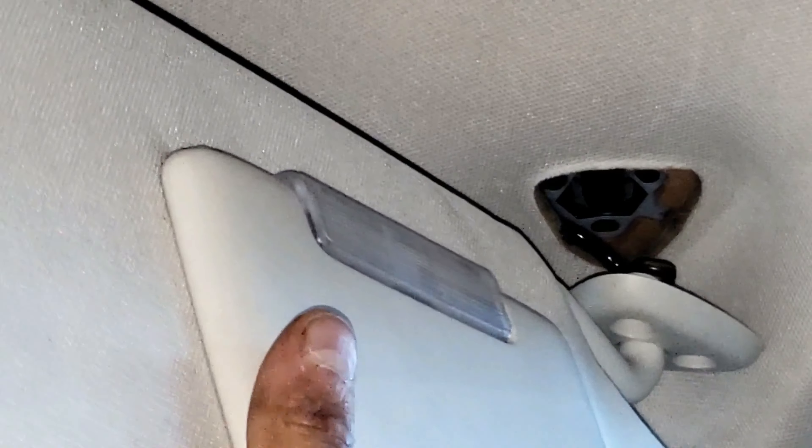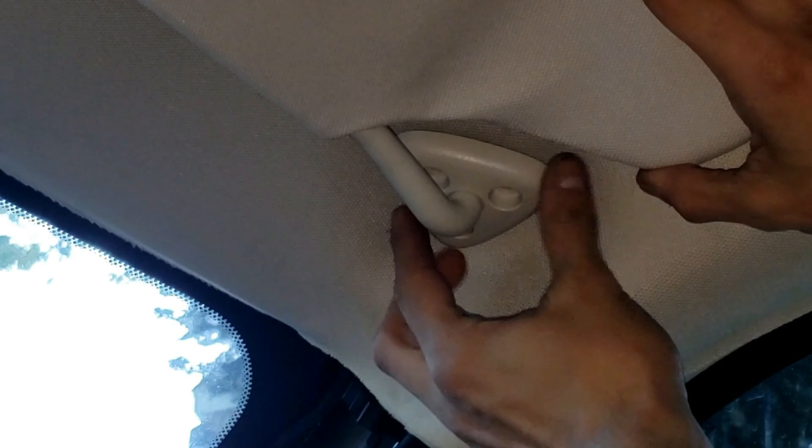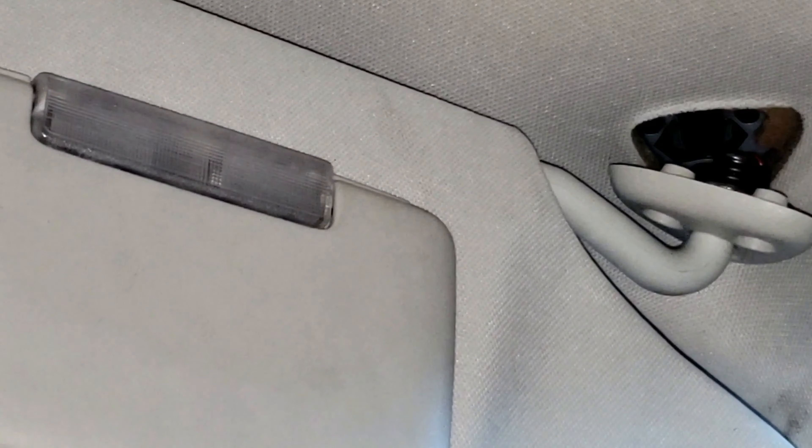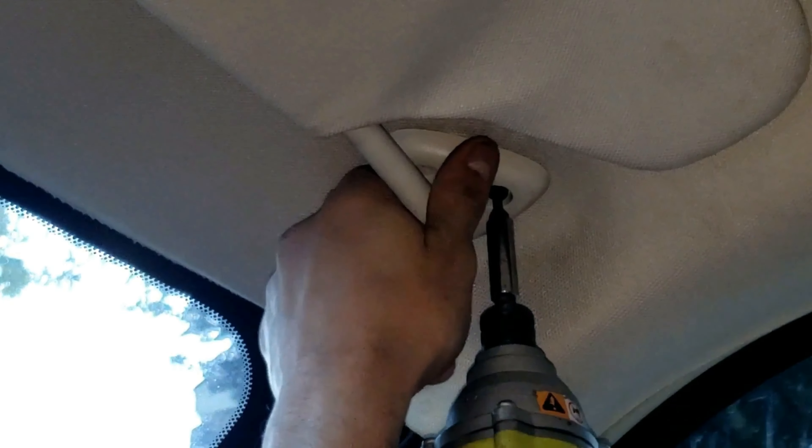We're going to put our sun visor on the clip just to hold the weight, and then there are three holes — we're just going to line it up. You'll notice I turned this triangle piece a little bit, because I've got to make sure it's lined up with the three holes on the inside. Now I'll grab a Torx T15 bit and screw, and put in two of the screws first. If it's not going in, that means you might have to move this triangle piece a little bit.